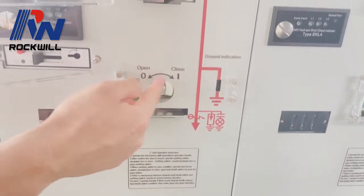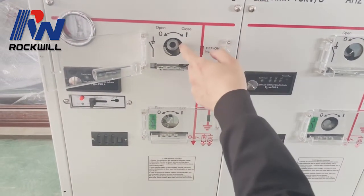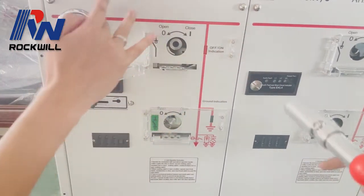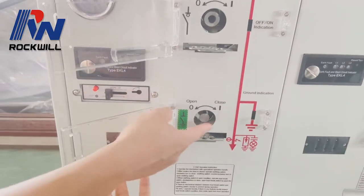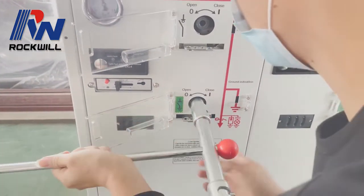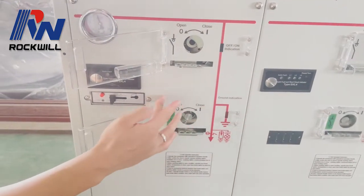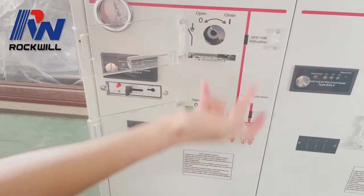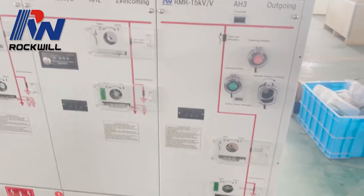It is stuck by this piece — this is the interlock. Unless we open this load break switch again, we cannot close the earthing switch. When the earthing switch is closed, you cannot operate the LBS because it is blocked by this piece. This is the interlock mechanism.